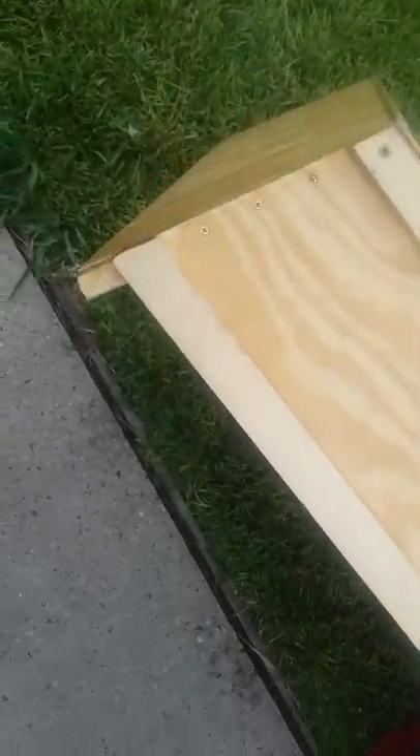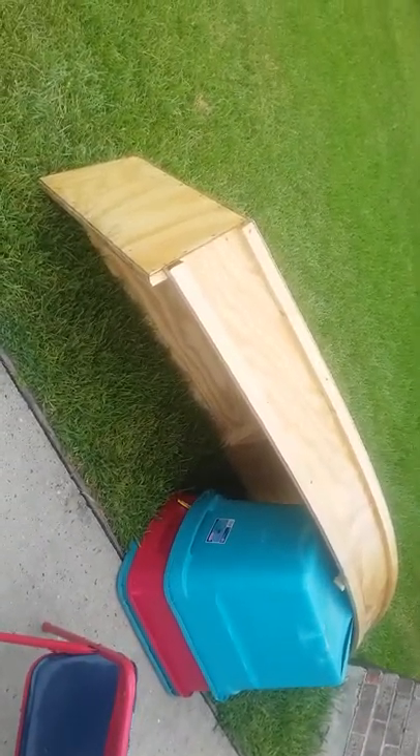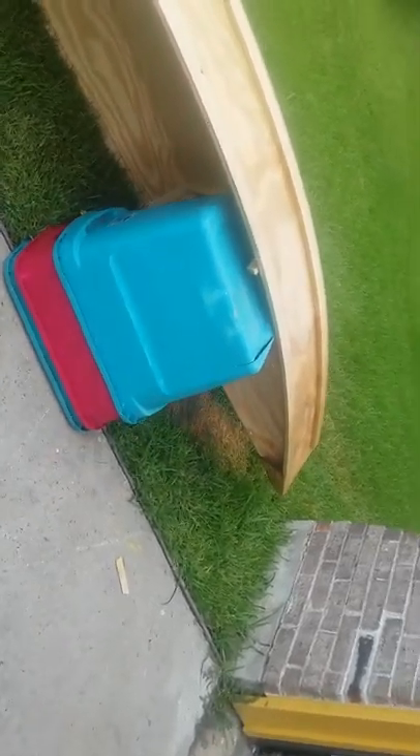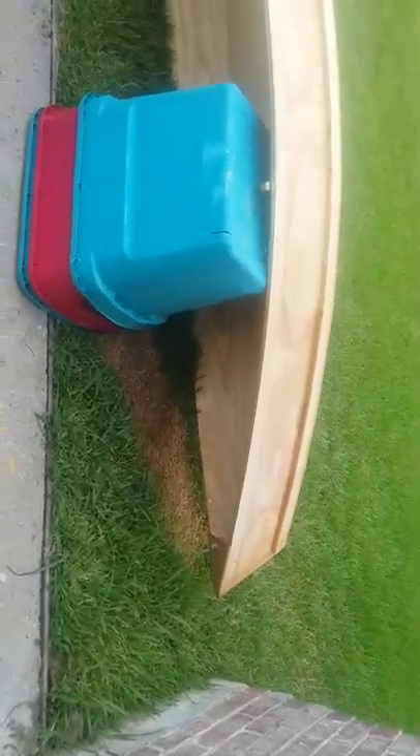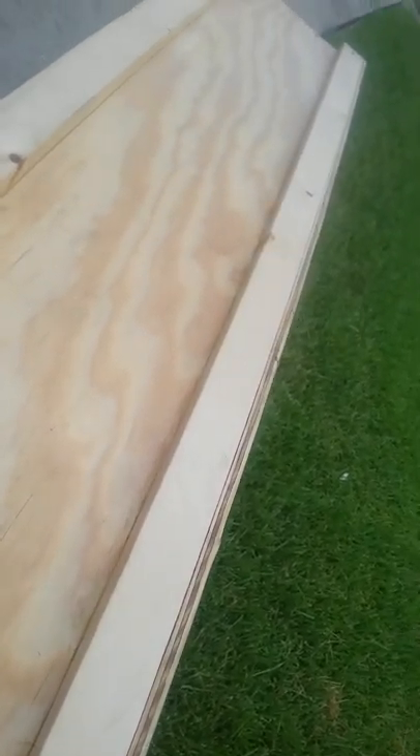I'll post another video here soon with the trolling motor I made out of a weed eater engine. But there's my boat so far in a nutshell — that's all glue, screws, and resin.